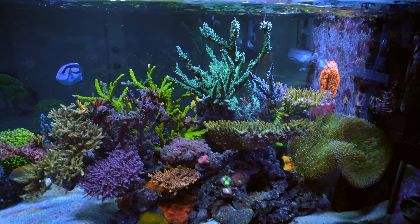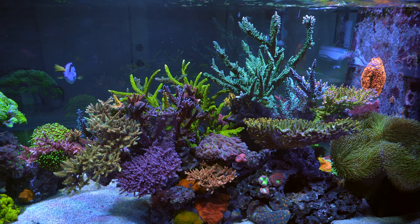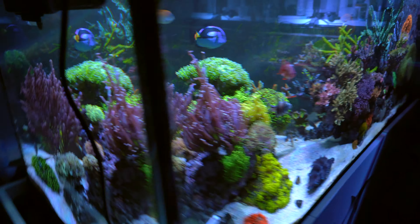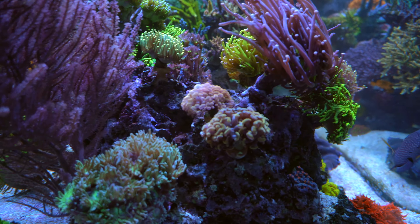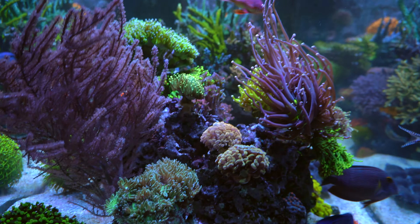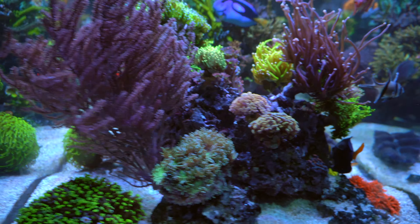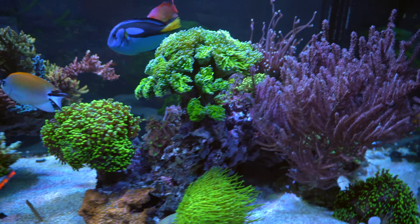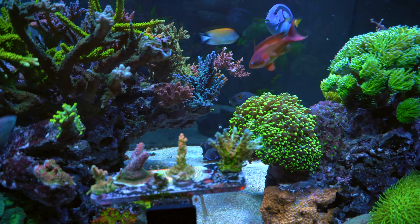Nothing too much on this side — the xenia/frogspawn area of course is going like crazy; I just haven't really had a chance to trim it. The hammers are doing good — just nice and fluffy. They seem to enjoy the middle to slow flow here.